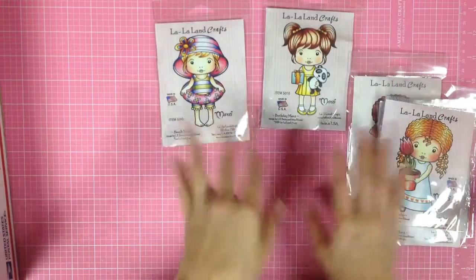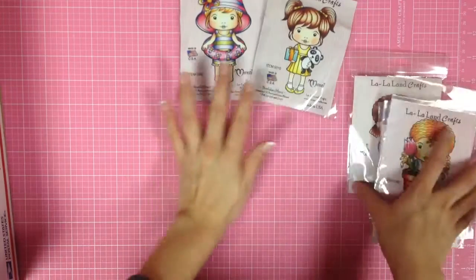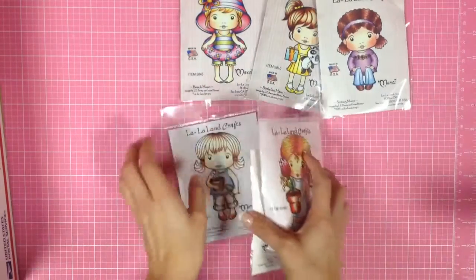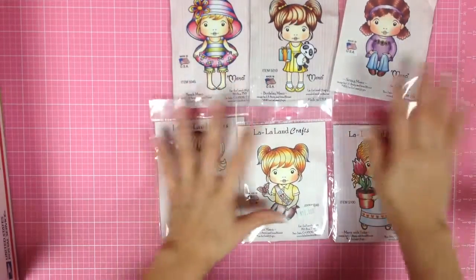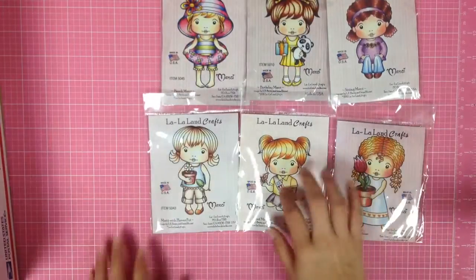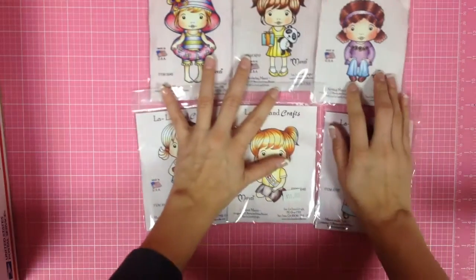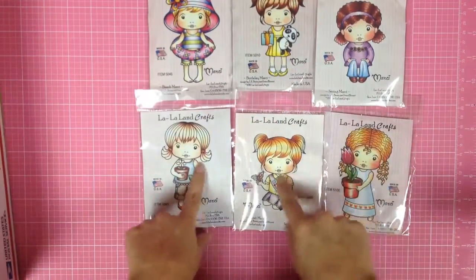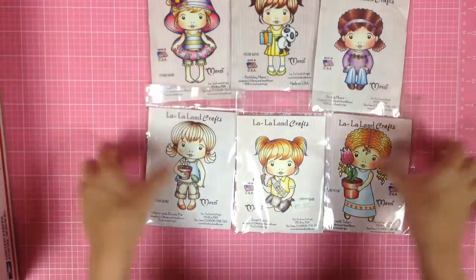These are the La La Land craft stamps that I still have left over. I'm going to be doing $5 each plus $5 shipping, and I'll be shipping priority.